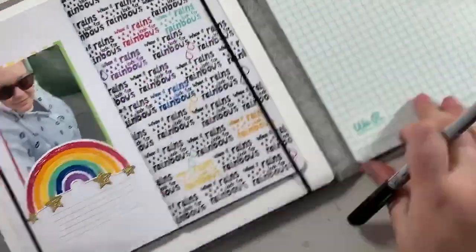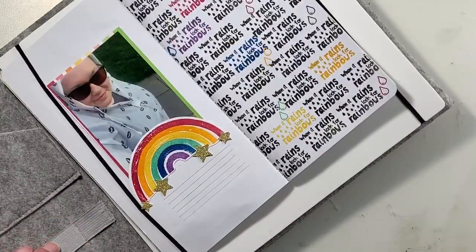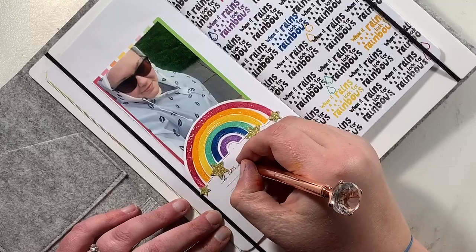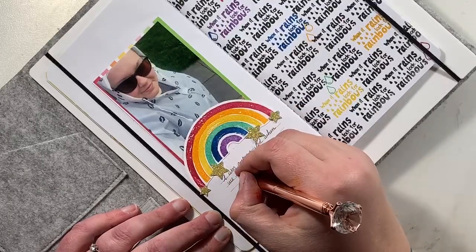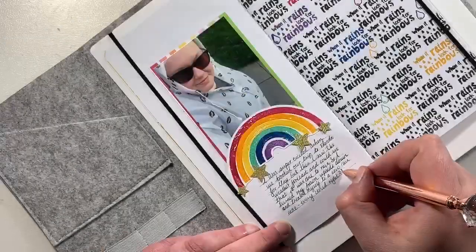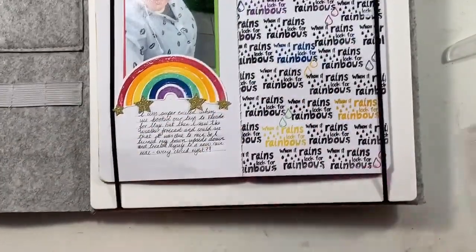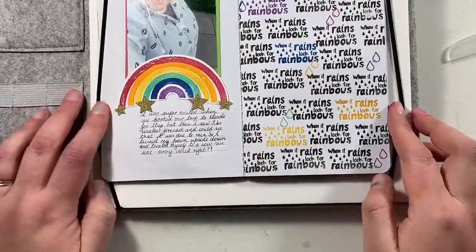This photo was taken last year. I had booked a trip to Florida — we booked it in March but were going in May — and in April we looked at the weather forecast and it was due to rain while we were there. So I thought, I'm just going to embrace it. I bought myself a new rain mac to cheer myself up, then jumped into the garden and took a quick selfie of me in my rain mac. And that's pretty much the story behind this layout!